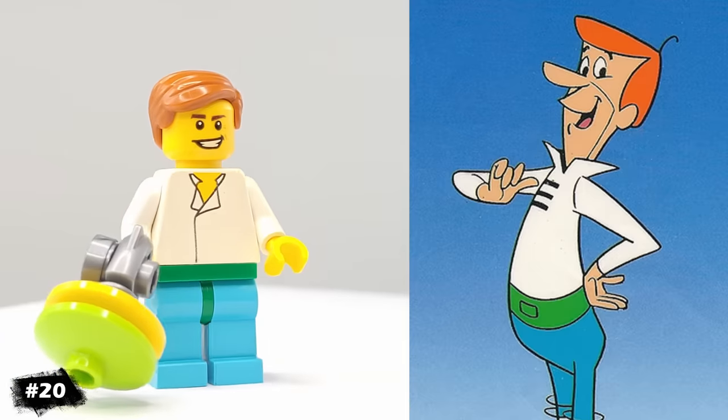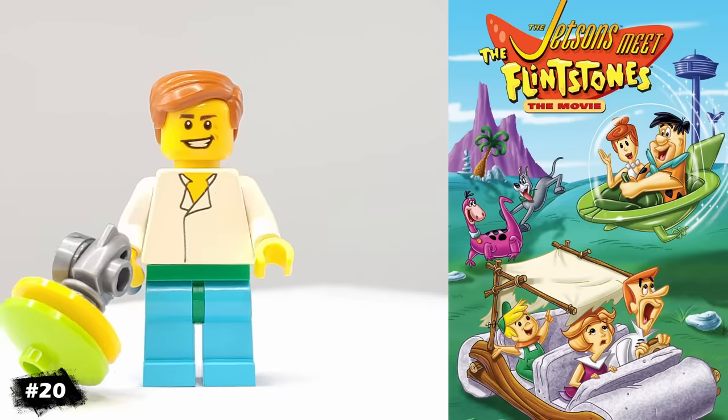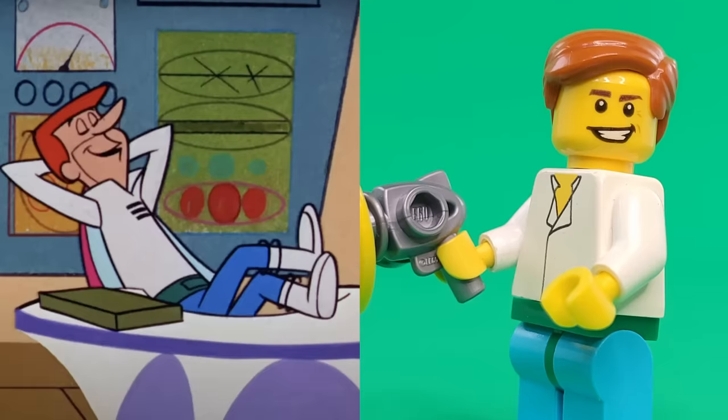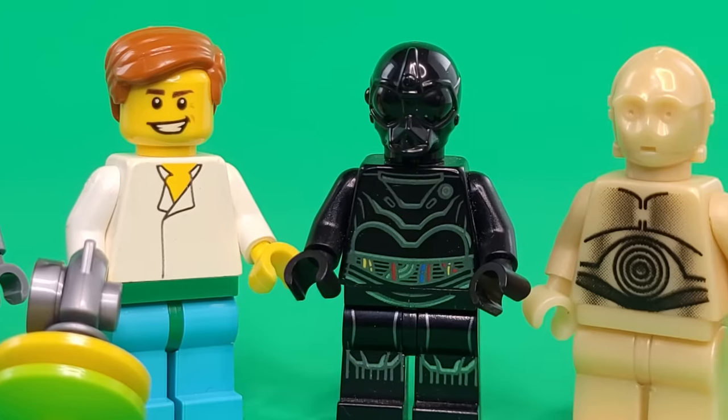For another, much plainer classic cartoon character, we have George Jetson. Since his original look is so simple, he was definitely one of the easiest to make for this series. I gave him this green belt with a hinge piece, as well as this futuristic phaser thing.